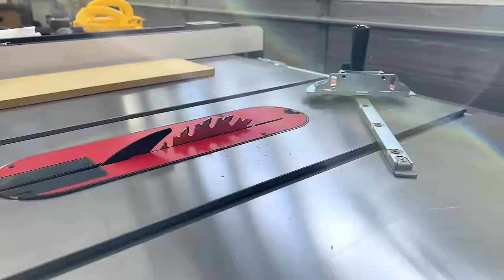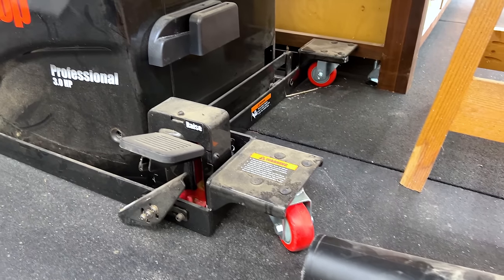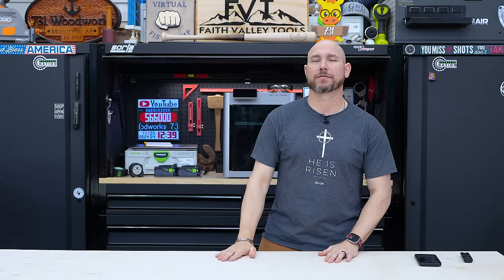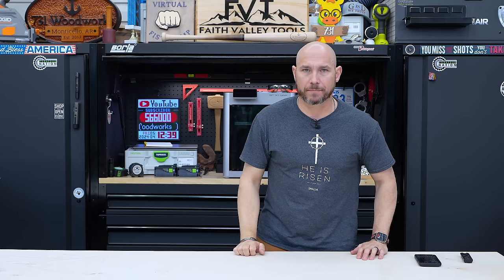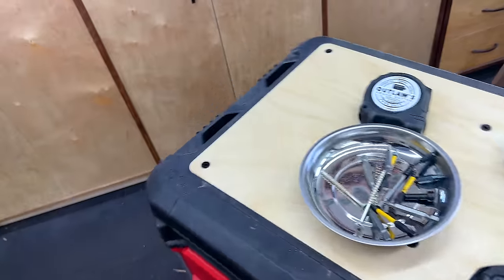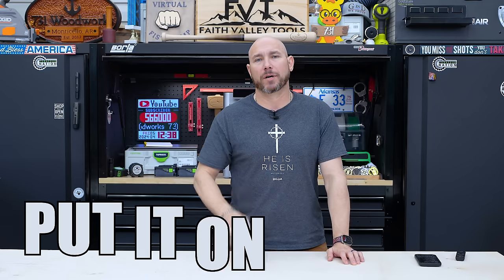The SawStop table saw is also on a mobile cart so I can move it around the shop — there's only about three and a half feet between the garage door and the saw. A lot of times I'll move it over to the other side of the workbench, use the workbench as an outfeed table, and still have enough room to cut large sheet goods with the garage door closed. I also have a rolling five-drawer mobile workstation from Milwaukee Packout that I move around the shop while building. If it can be on wheels, put it on wheels.